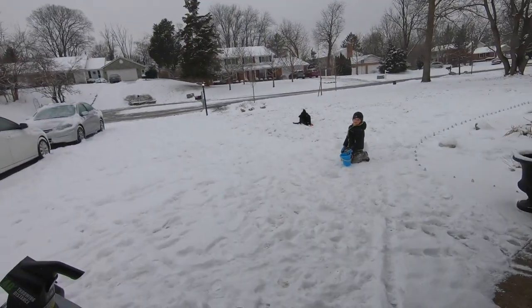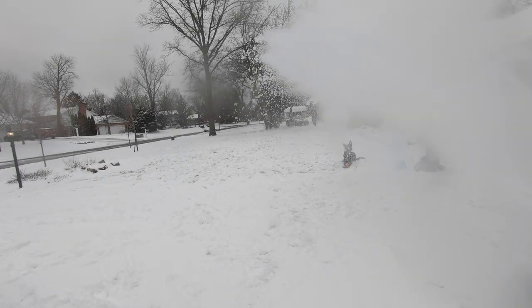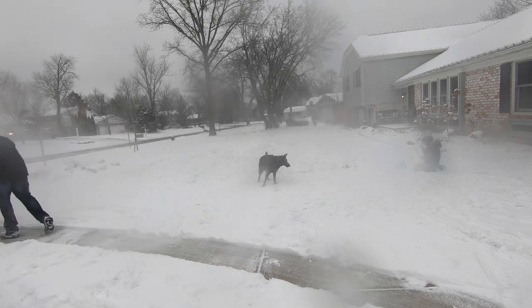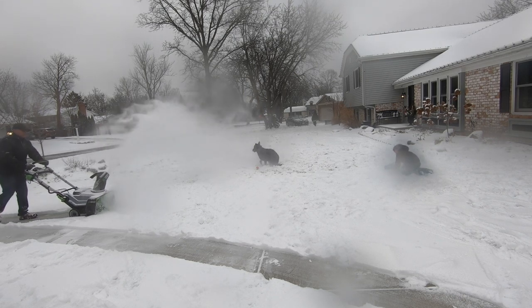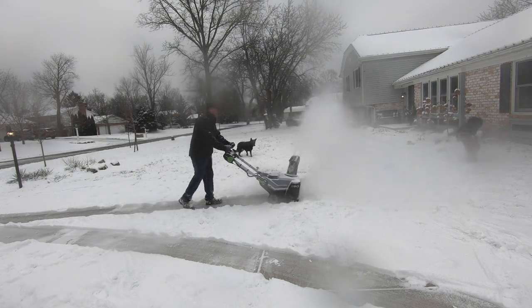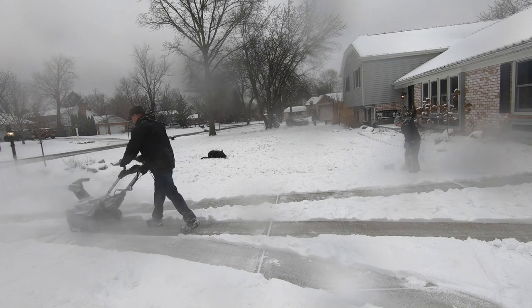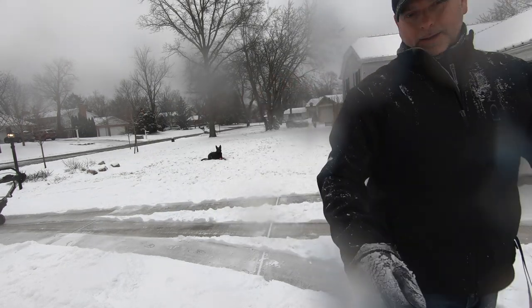We're going to upright this thing and run it for a second — see if it still works. Here we go. You think it still works? Yes, I think it still works. So there you have it. He's glad it works. Sorry about that — obviously it still works, no problem.